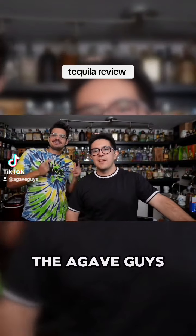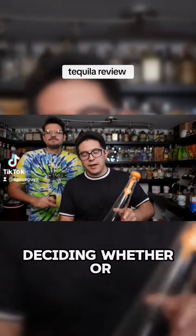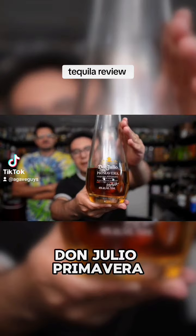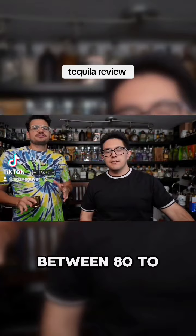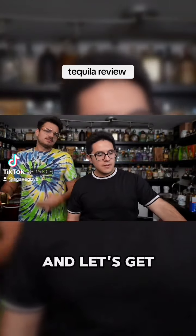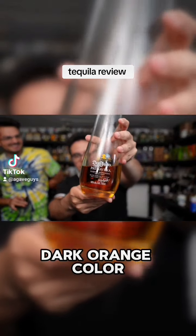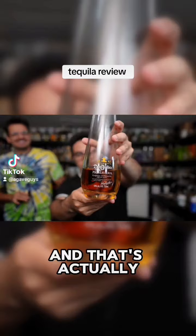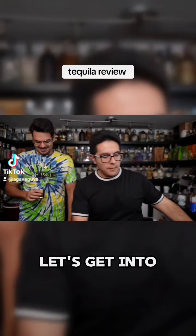What up guys, I'm Manny with the Agaves and I'm Omar, and today we're gonna be deciding whether or not Don Julio Primavera is worth it or not. This bottle runs you anywhere between 80 to 120 dollars, and as you can see the bottle's got kind of a dark orange color, and that's actually from being aged in orange wine casks. So let's get into it.